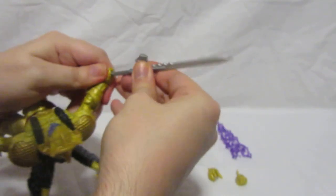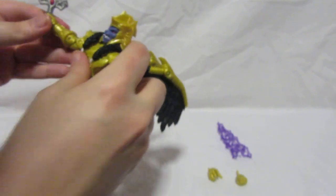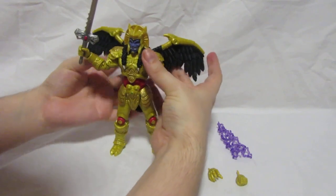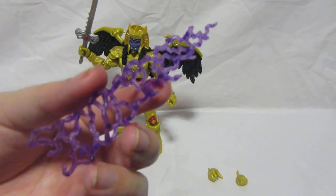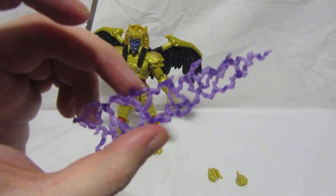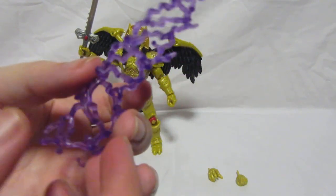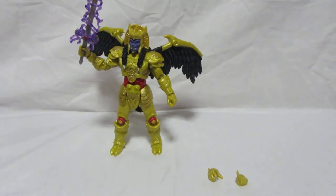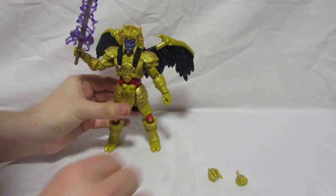Simply put it in like this — it can be a bit of a struggle getting the sword in — but that looks pretty cool. The other accessory is just like all Lightning Collection figures: they come with a clip-on accessory, and this is Goldar's, which is a lightning purple effect. We simply put that onto his sword, which makes it look like his sword is getting energized. Watch out, Rangers — you don't want to get hit by this attack!